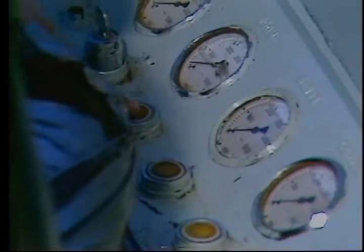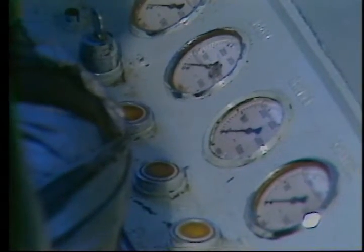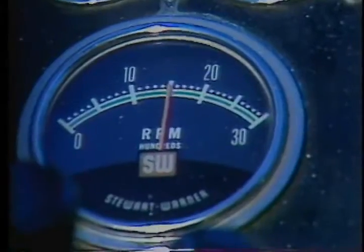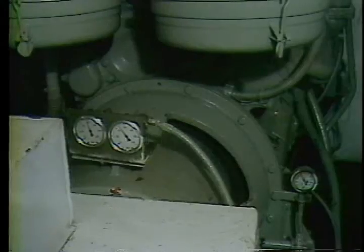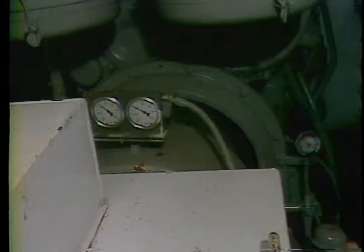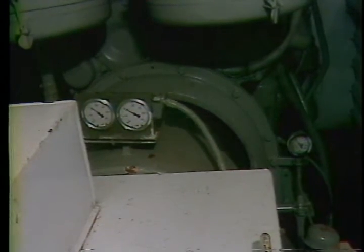Now go into the cab and start the engine. Let it warm up at idle speeds. Check your oil pressure and engine temperature gauges. Rev your engine up to 1,800 RPM and check the clutch for proper operation by engaging and disengaging it. After doing this, leave it engaged and let the hydraulic fluid reach its normal operating temperature. While it's warming up, move back into the engine compartment and check the pump pressure gauges.